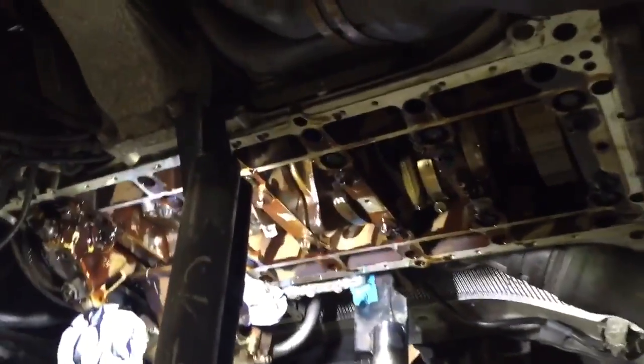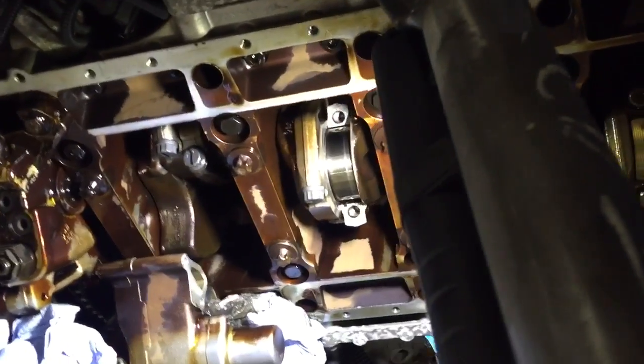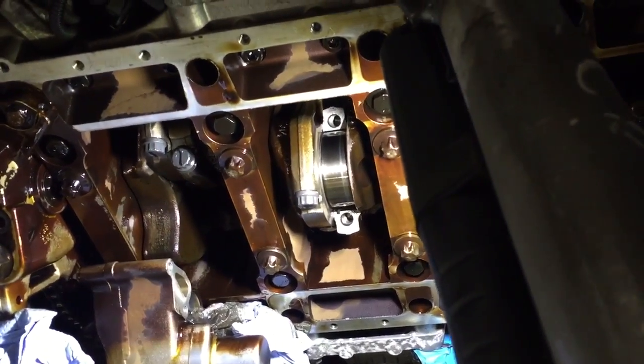There's an E60 M5 with the V10 engine, the S85, with 85,000 miles, no noises or any problems. This is just preventative maintenance con rod bearing shell replacements because we found copper particles in the oil filter during an oil service.